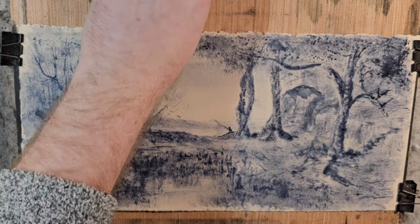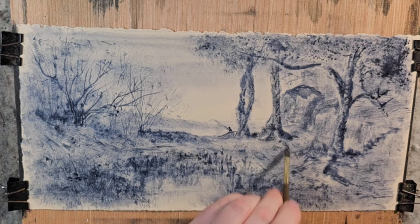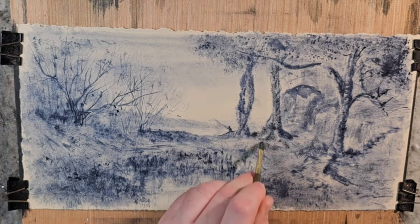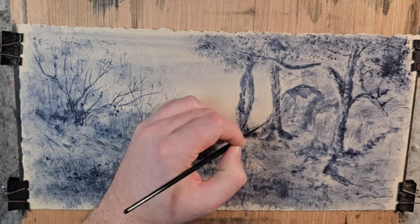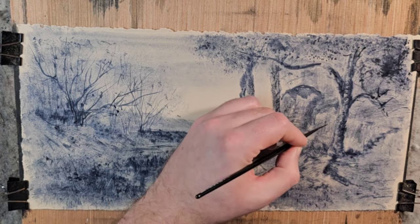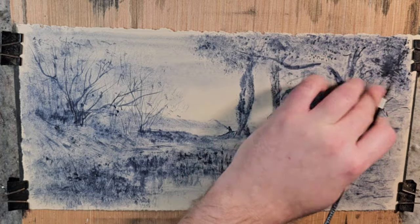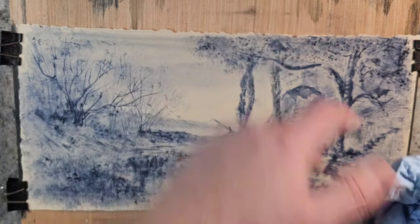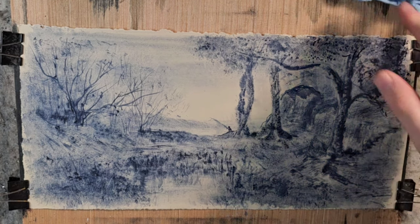Let's see if there's anything we need to do with the bottom of this tree, which I think we do right here. That just helps go into place. I'm going to dry it off and we'll be done. There we have it — the study of a pond with a fisherman, after Adolphe Appian. Thank you for watching. I hope you all have a great day. Bye.